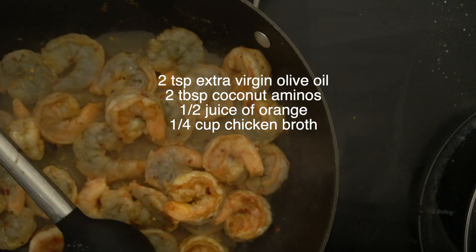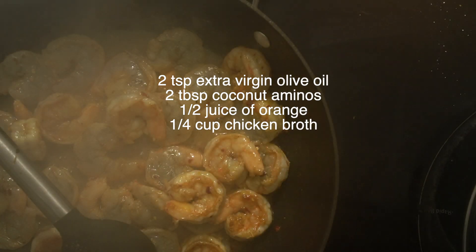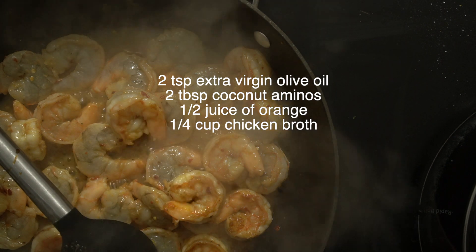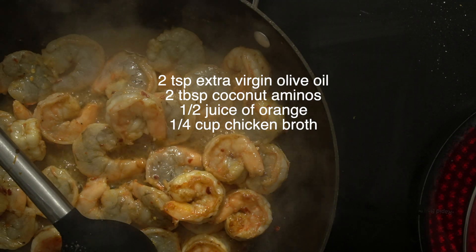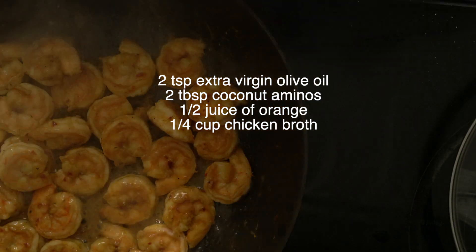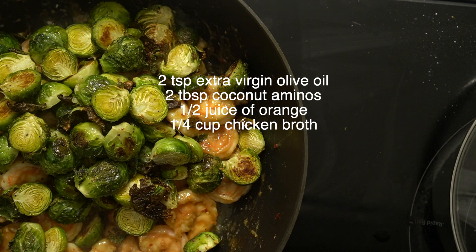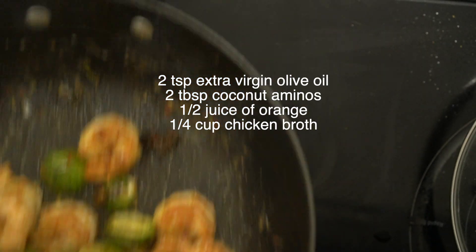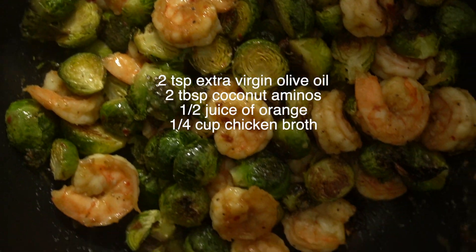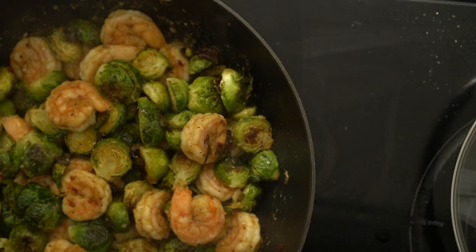Mix everything together and that sauce in there is going to thicken because of the cornstarch we put on the shrimp — it's going to be really lovely. Your shrimp is done when all of it is pink; as soon as there's no gray, it's done. Don't overcook it. The brussels sprouts are done now too, so mix everything all together. You don't have to combine them, but I like the flavor from the shrimp getting on the brussels sprouts.